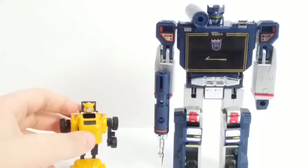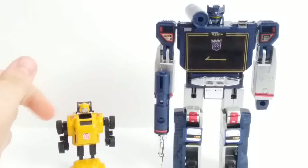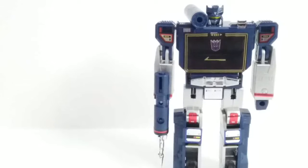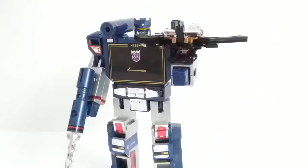Lastly, here it is with the G1 all-the-way reissue — the 2018 version. It has a different face. There you go guys — the Transformers G1 Soundwave.